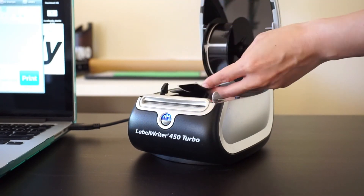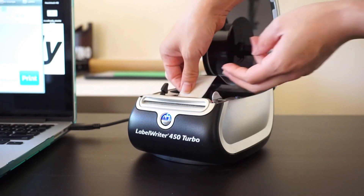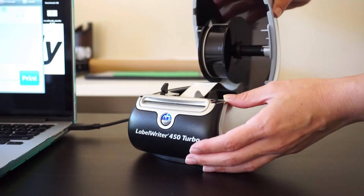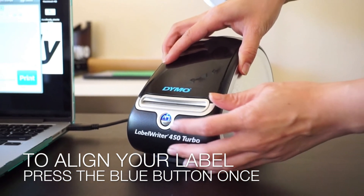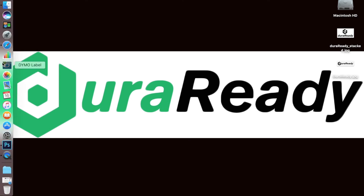Place the labels back inside the printer and feed them into the slot. Before closing the lid, be sure to secure your labels with the grey toggle. Now let's make some labels.